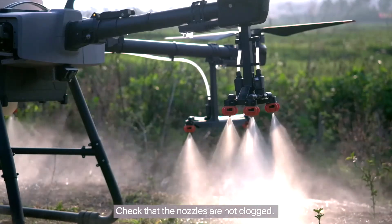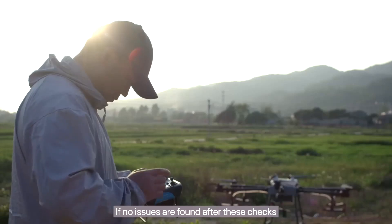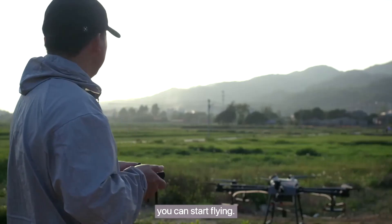Check that the nozzles are not clogged. If any nozzle is clogged, promptly clean it. If no issues are found after these checks and the operation area is clear and safe, you can start flying.